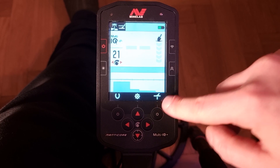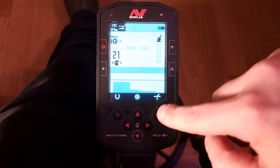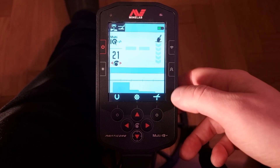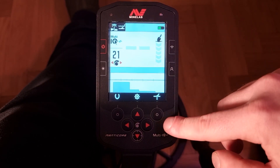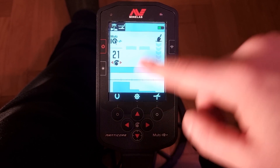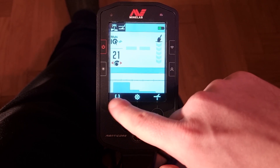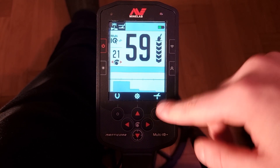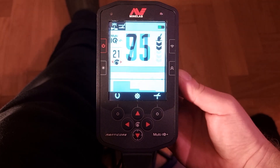I should also mention that the keys on the side here are called soft keys and are adjustable. We can go into the settings in a little bit and have a look at that. Right now I have them set to iron discrimination, ground balance, and the third one.